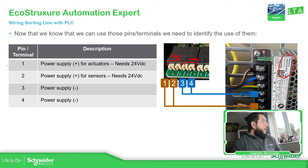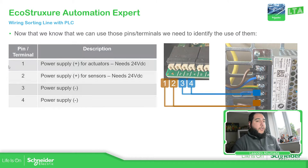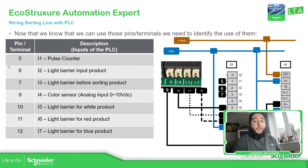Now that we know the first four pins are part of the power supply, let's identify the digital inputs. On the digital inputs, we have pins five, six, seven for the first part we saw in the last video, and then we have pins nine, ten, eleven, and twelve for the rest. There is a small gap between seven and nine — those pins are not meant to be used.